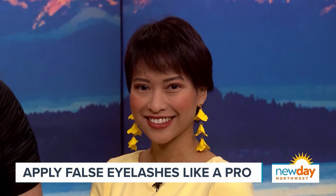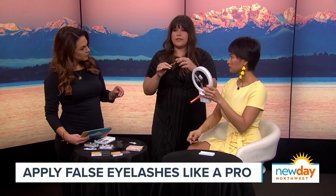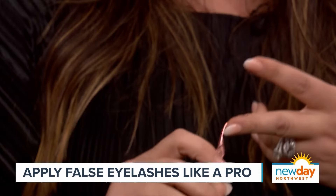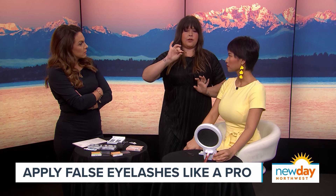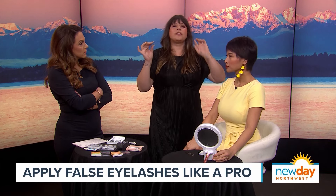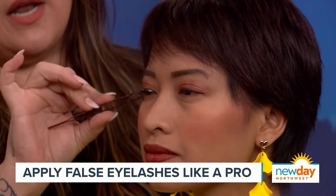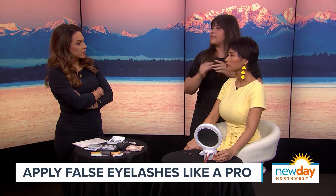To secure the lashes, you can use a clamping tool. Many brands carry them — Kiss, Lilac Street, Lashify, and other big-name brands all have one. You clamp the false lash down onto your natural lash all the way across, a couple of times, just to make sure it's secure.